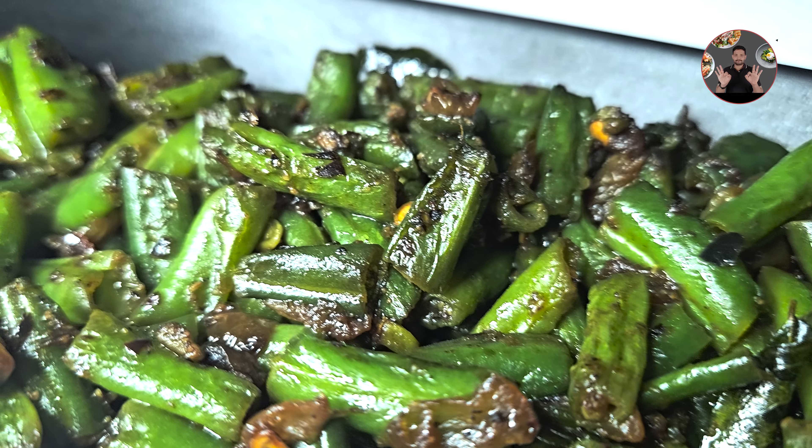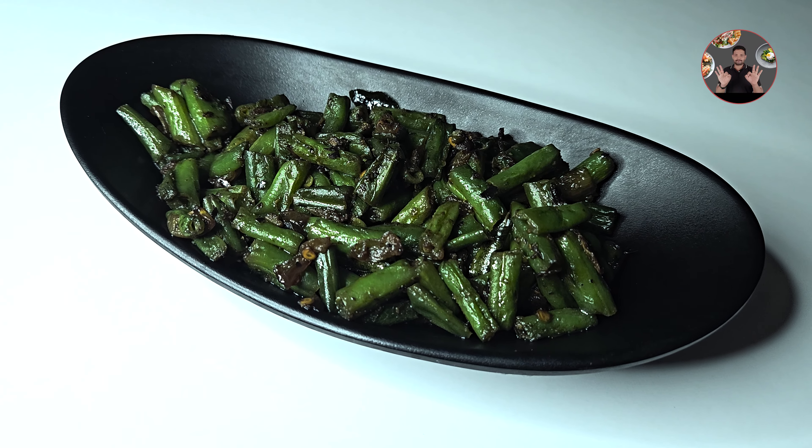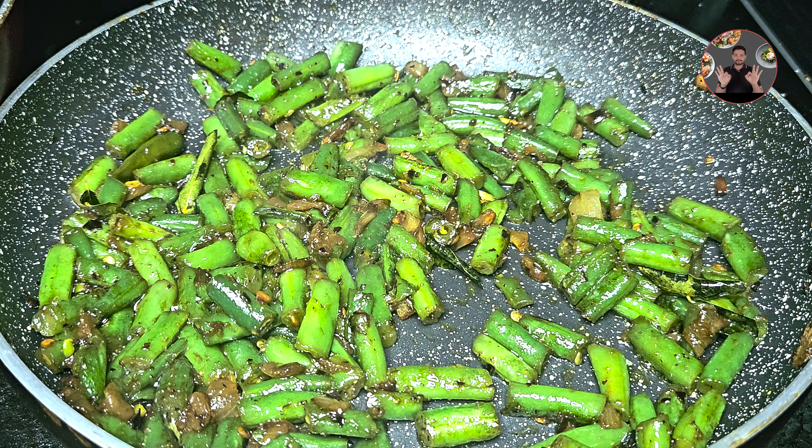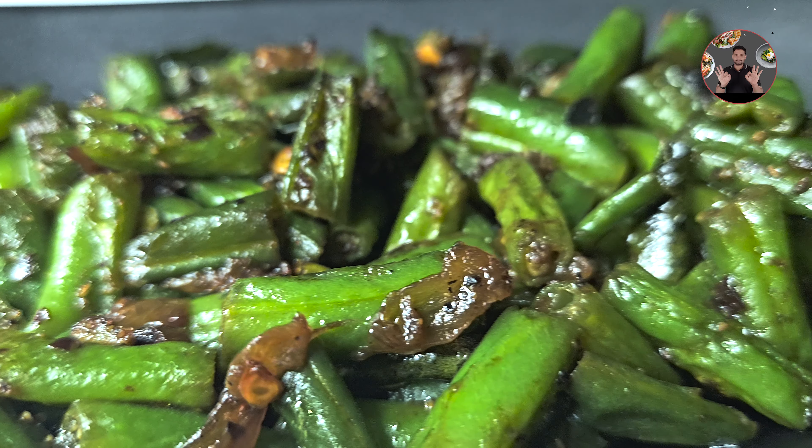Hi friends, welcome back to Jolly's Kitchen. Today we are going to make a tasty beans stir-fry recipe. It is usually served along with rice. You just need only 20 minutes to make this tasty stir-fry recipe. Let's move to the video.